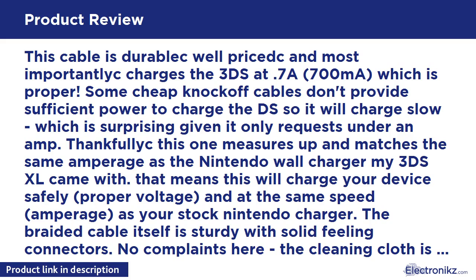That means this will charge your device safely, at proper voltage and at the same speed and amperage as your stock Nintendo charger. The braided cable itself is sturdy with solid feeling connectors. No complaints here. The cleaning cloth is an odd included piece, but I threw it in my car for my sunglasses and it is providing some worth.